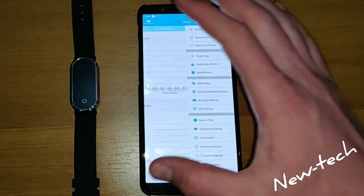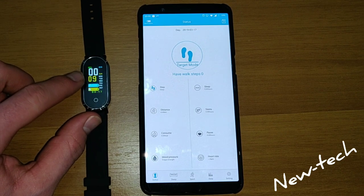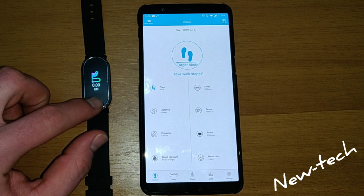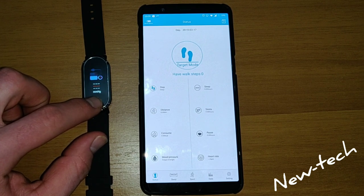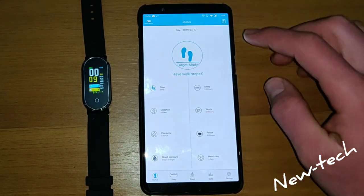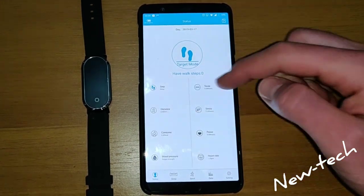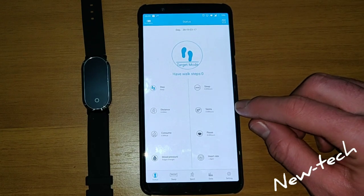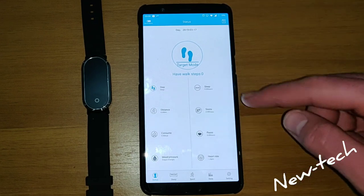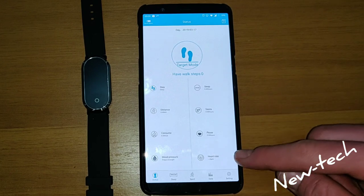Now you go back, turn on the phone and you can see it is going to show us the real time data — it is all restarted from the beginning. Now we have zero steps, zero hours of sleep, it is going to show us distance, we have zero kilometers, and we have calories, blood pressure, and heart rate.